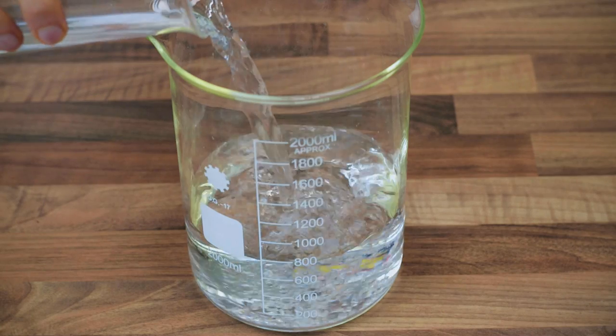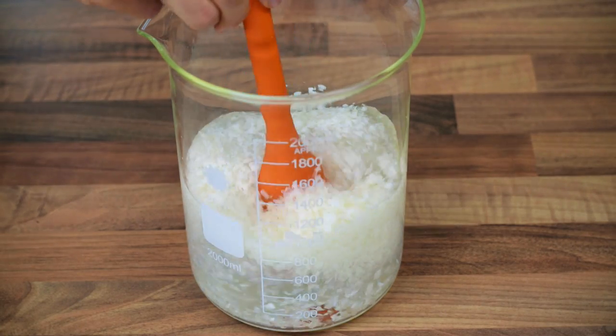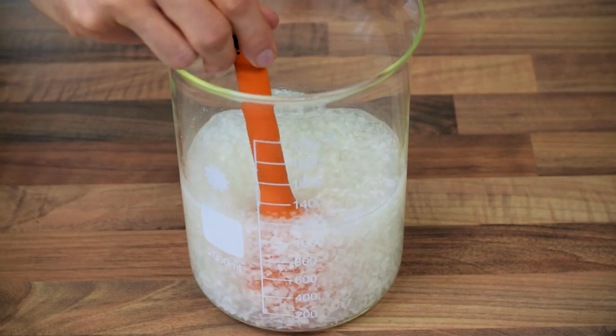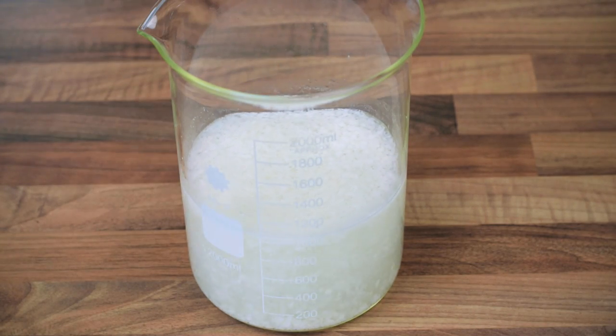To begin with, place the water and the coconut into a container. Mix the ingredients well with a spatula and let them rest for one hour at room temperature. This will ensure the coconut softens slightly and releases every ounce of flavor into the water in the next stage.